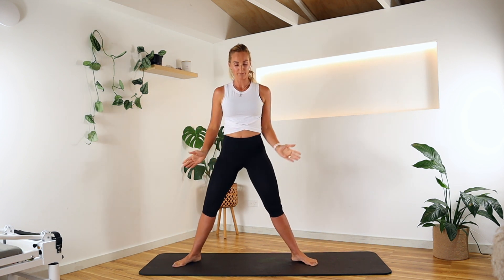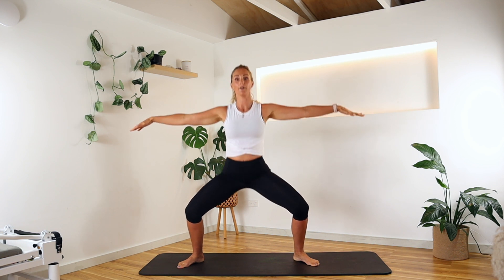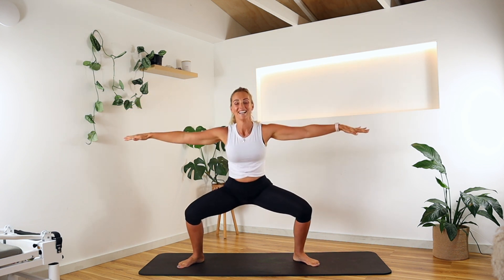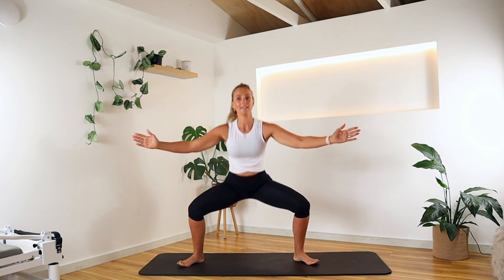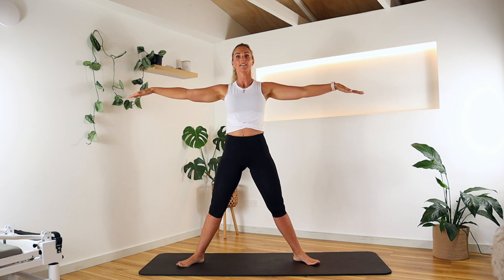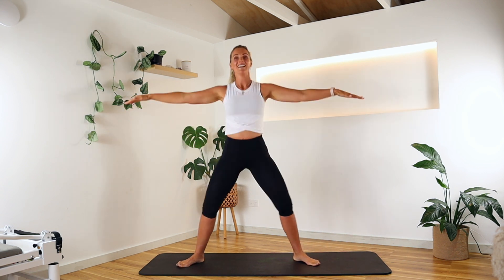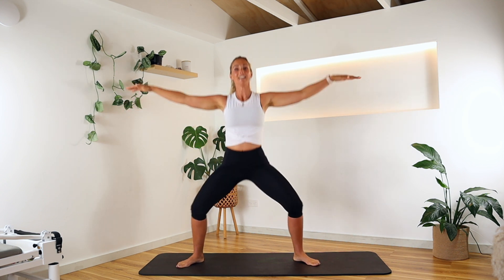Bringing it out to that beautiful sumo position and we're sinking down into that little plié squat — pliéing down and lifting up. My knees are going to the corner of the room. Shoulders down, ribs in, trying to get nice and low. Inhale and exhale. Let's go for three, two, and last one. Hold it down.